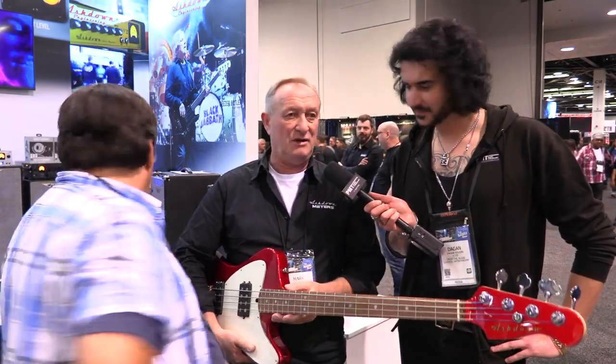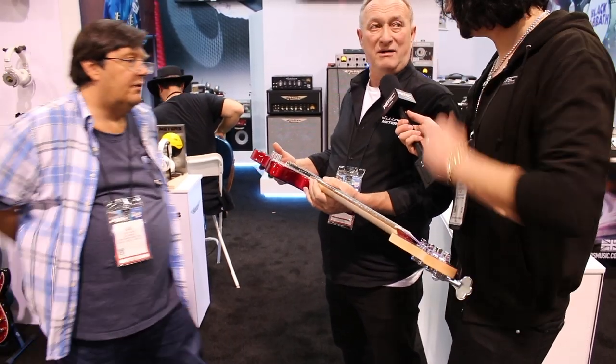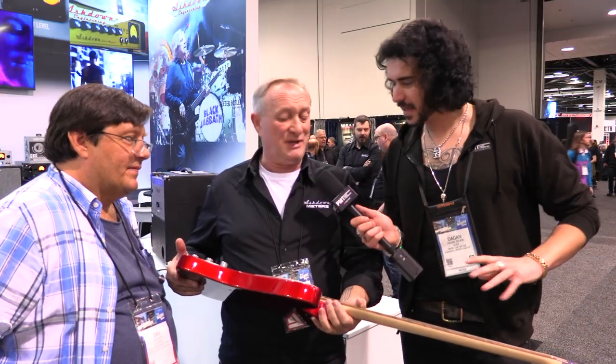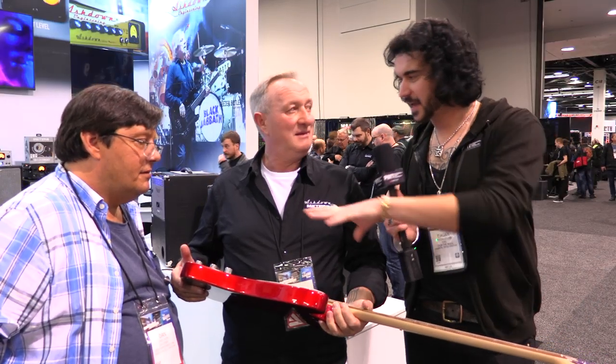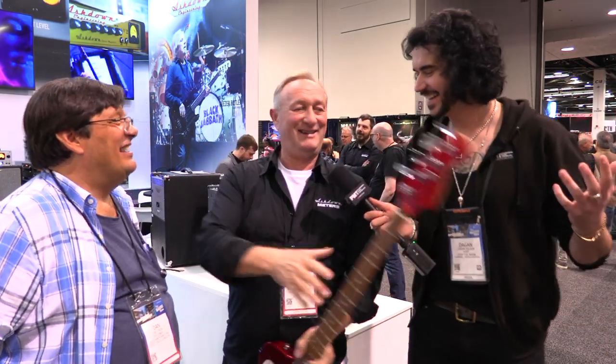Each bass has got specific width necks that suit the type of instrument it is — I'm a jazz bass guy with little hands, so it's just fantastic. You've got matching headstocks, a lot of work. We got our first delivery in for NAMM and we're absolutely blown away — the quality is incredible. They're not cheap, they're going to be a grand. But for a hand-oiled neck and the specs we're talking about, it's a winner.